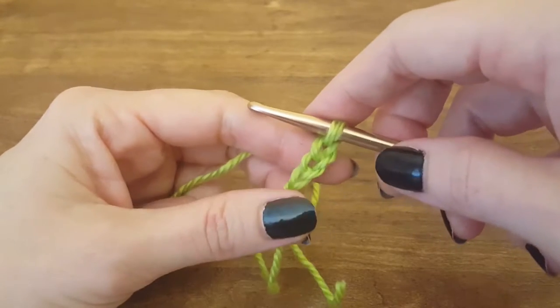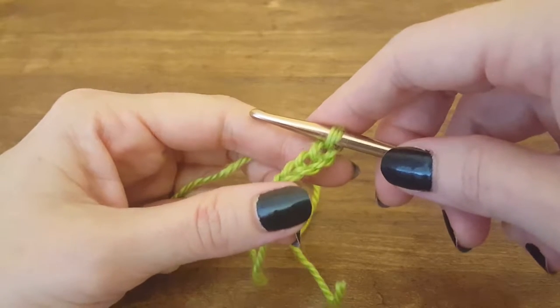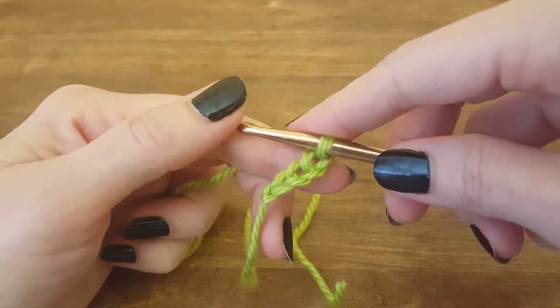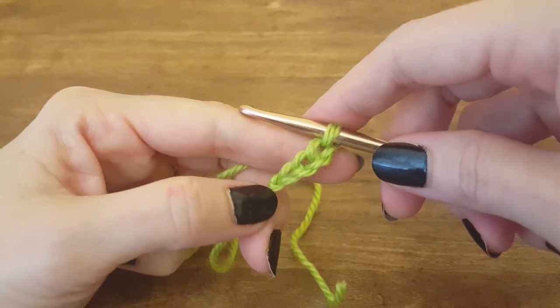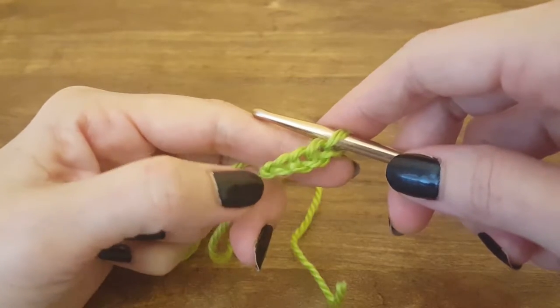Hi y'all, and welcome to the Thimble Bell tutorial. This is the third video in a series of videos that I'm doing to show you how to make the various parts of a skull shawl that I made. In this video, I'm going to show you how to make the triangles.